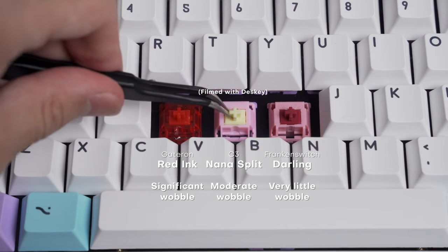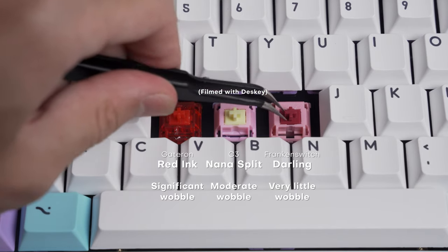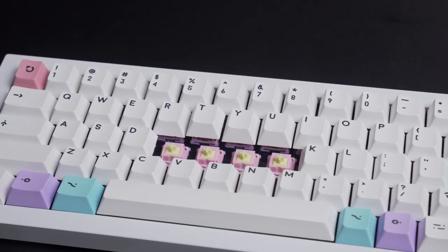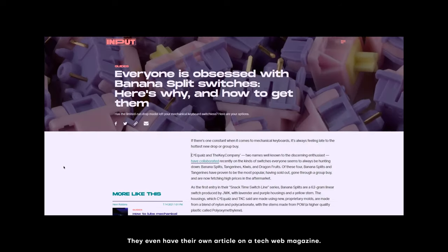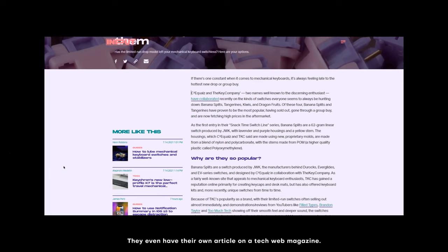In terms of stem and housing wobble, it's moderate, and I would recommend using some films like Deskeys. I think I should also address the hype around this switch, since it is generally one of the first switches you'll see if you're getting into the hobby. I don't think it's entirely warranted. Yes, these are good switches. They sound pretty good in most boards and have a very cute colorway.